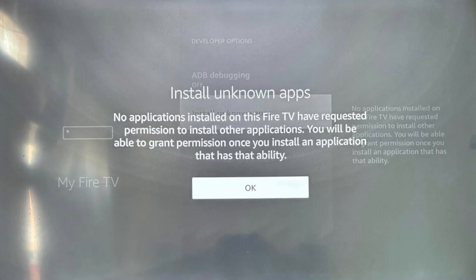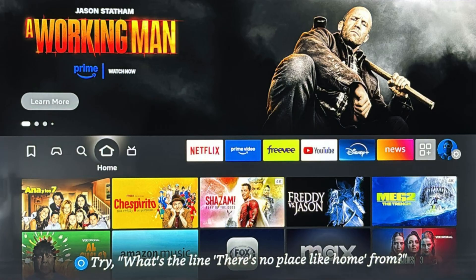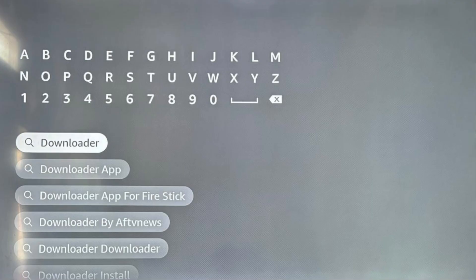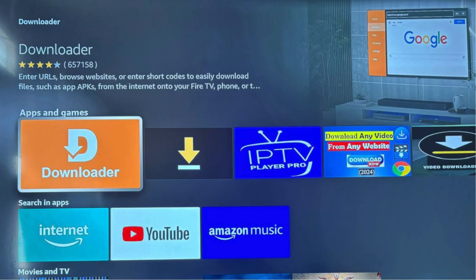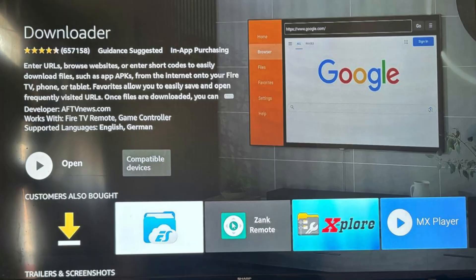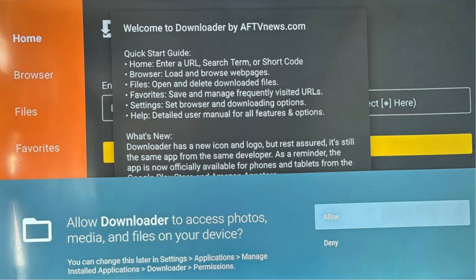Fifth, click your Home button. Sixth, click Find. Now go to Search and enter Downloader. There's Downloader — it's the one with the orange panel. Click the Downloader panel. Now click Get. Next, click OK. Then click Open. And now click Allow. Finally, click OK.